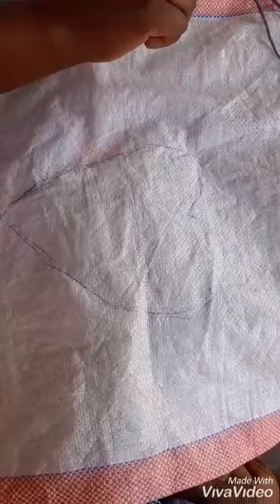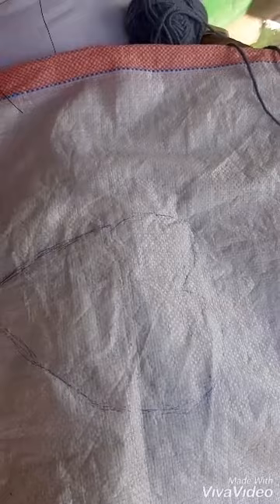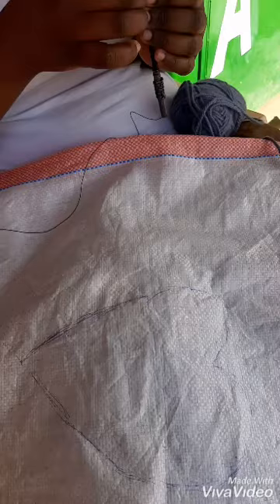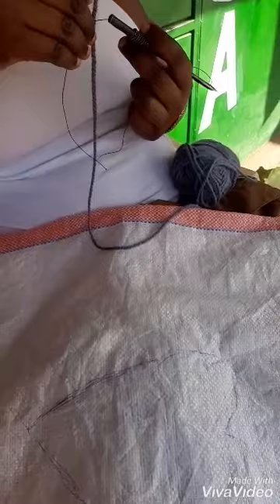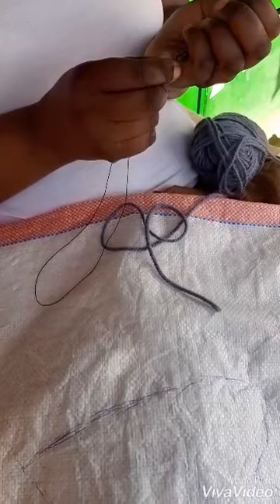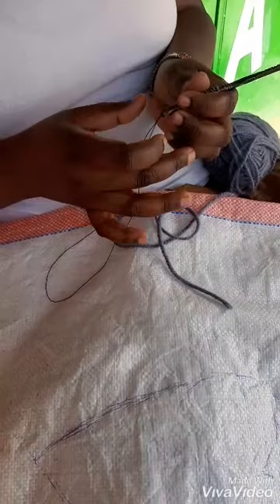Now I'm going to show you how we usually insert the thread on the needle punch. The needle is not that expensive — you can get it for 350 Kenya shillings. This is how we insert the thread inside the needle. I usually use this small thread because the needle is narrow and you can't insert the thread directly.